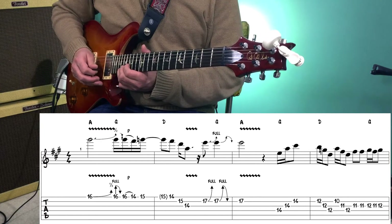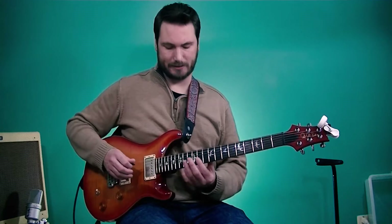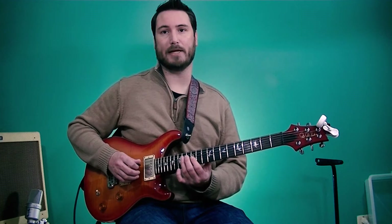Release that and play the 17th fret by itself, which is an E note and that's the fifth of the A chord. Jerry lands on that note quite a bit. Next we have a series of triads, and they are the major chord triads out of the song, so A, G, and D.